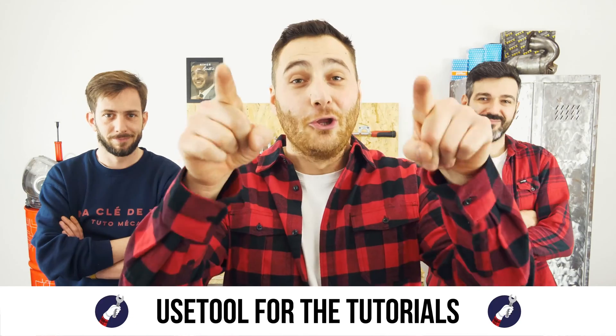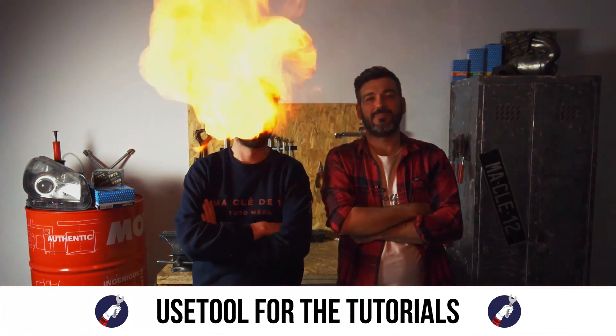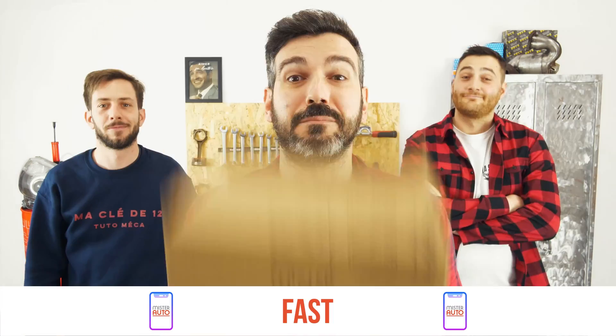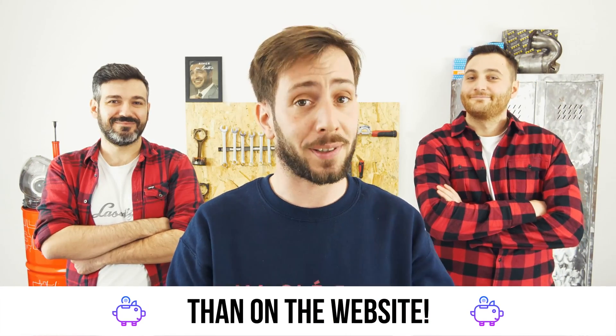Ready to open the hood? Use the tool for the tutorials. And for car parts, the right idea is the Mr. Auto app — easy, fast and with better prices than on a website.